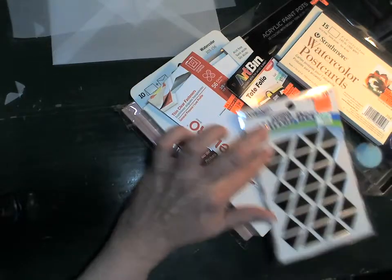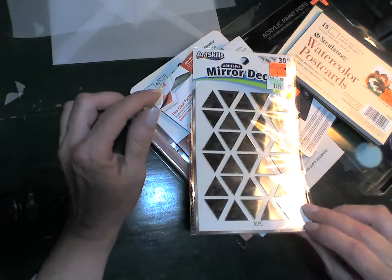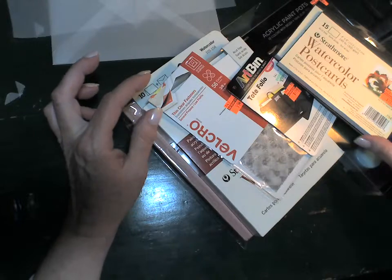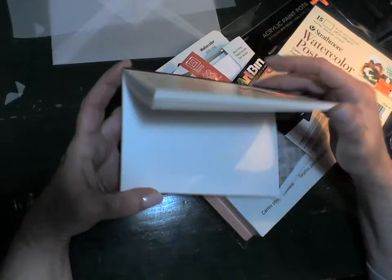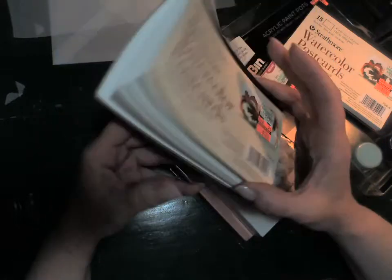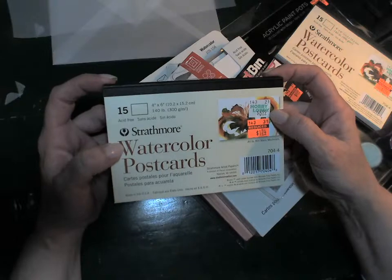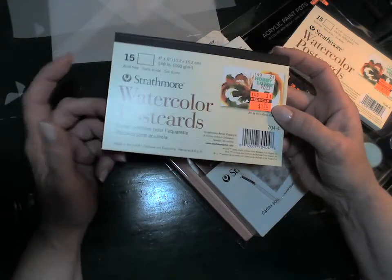The staples are 79 cents a box. The mirrors were originally five dollars and were a dollar 24. I also found these Strathmore watercolor postcards — I've got a few friends that like to paint and I thought it would be fun to paint a custom postcard and mail it off. These are normally $6.99 and were a dollar 74 today; there are 15 in a pack.